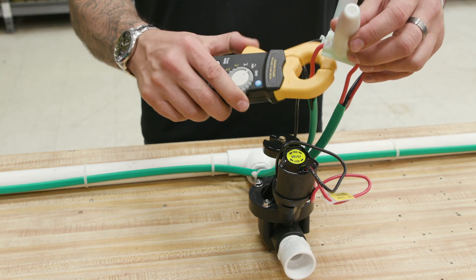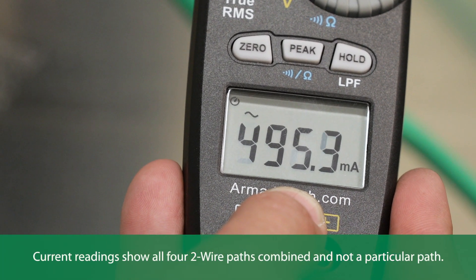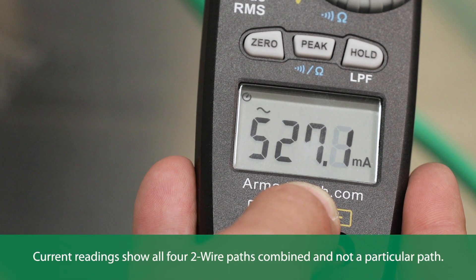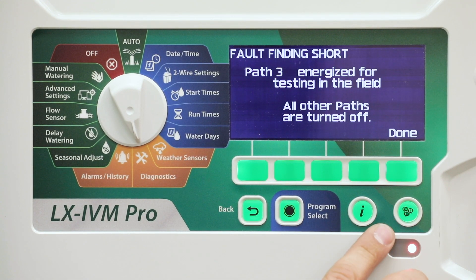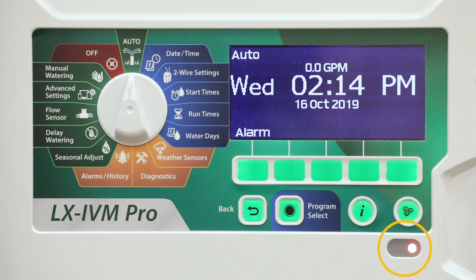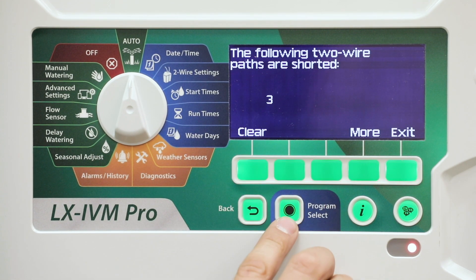Although finding the exact location of issues in the field often requires some amount of in-the-field troubleshooting with a clamp meter, the controller has some built-in features to help you narrow down the possible issues. If the alarm light is on, press the alarm button to determine whether a two-wire path is shorted.